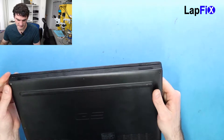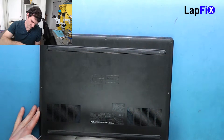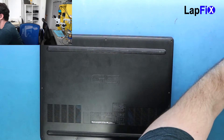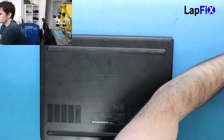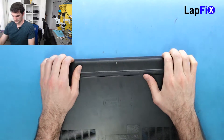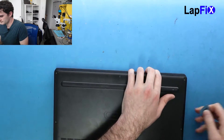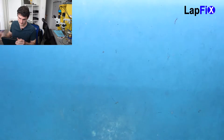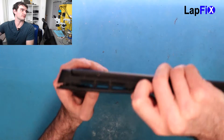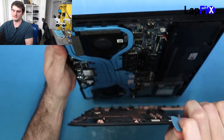The first thing you want to do for screen replacements or anything when you work on any computer — you want to make sure you take out the battery. To take out the battery you need to remove the bottom cover. It should just be a bunch of screws on top and the bottom. Once you get that up, you just want to take maybe a guitar pick or something and it should just prop up.